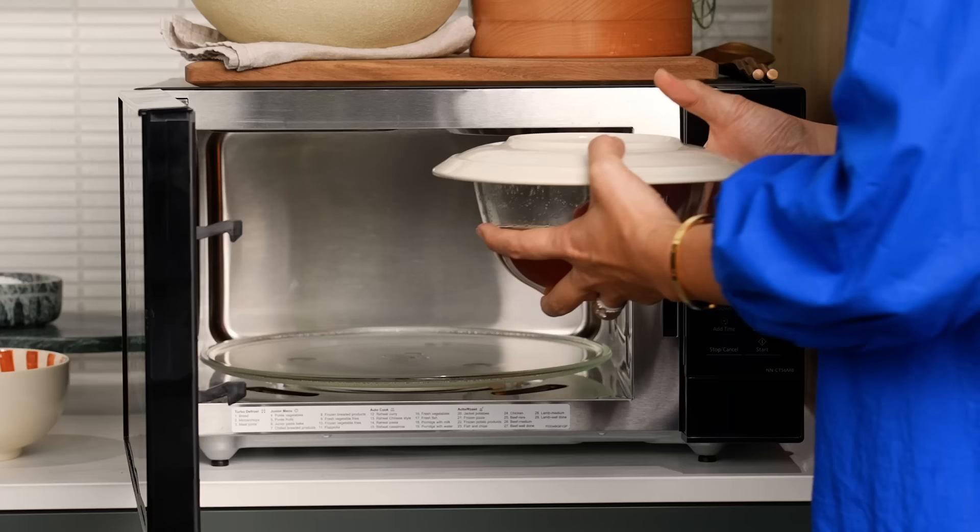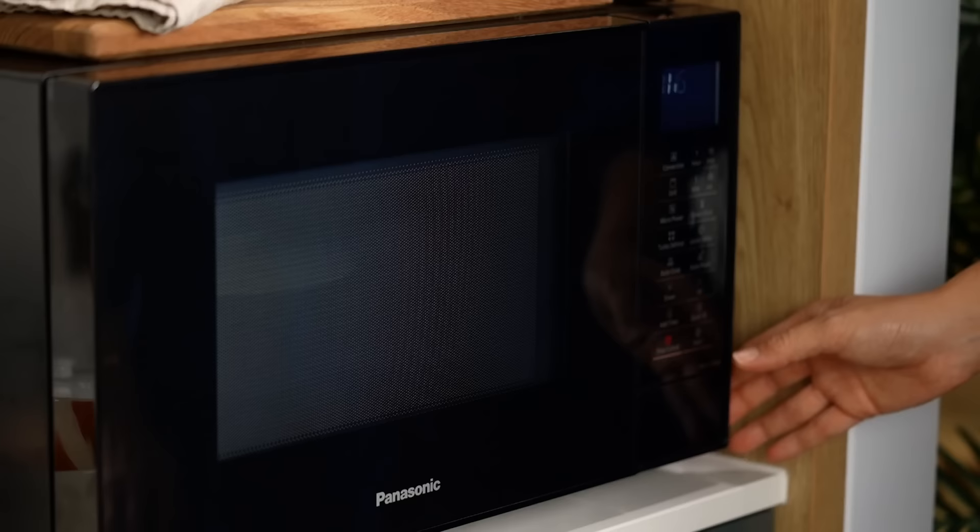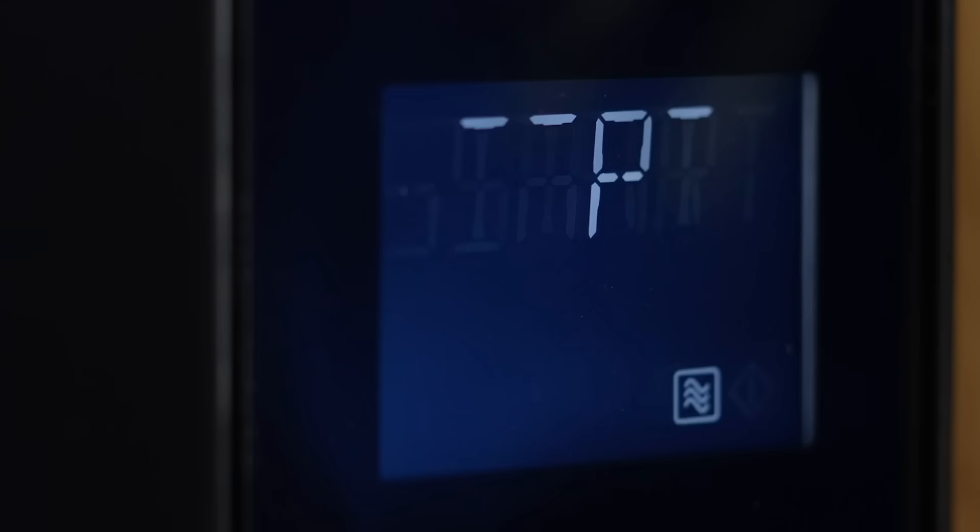I've partnered with Panasonic this episode, so I'm using their three-in-one convection microwave oven. Right now I'm just using microwave power — very standard — but we're going to get to some really cool tricks later on using the combination grill and microwave power. That's the secret thing, though I've just revealed it. Watch till the end because you'll see how it really works.